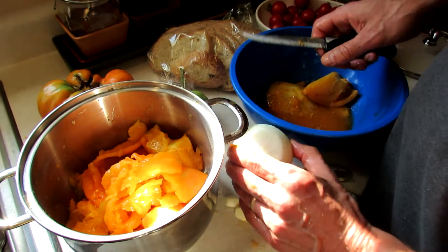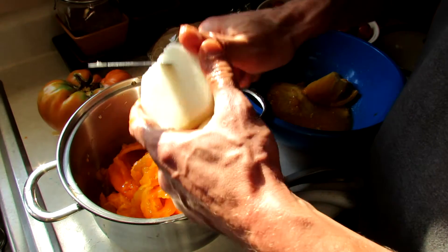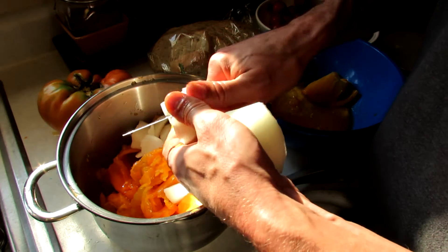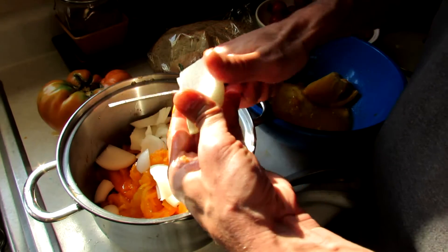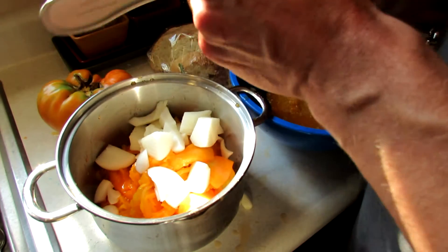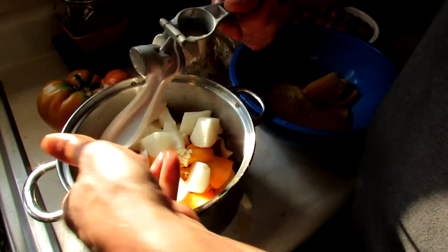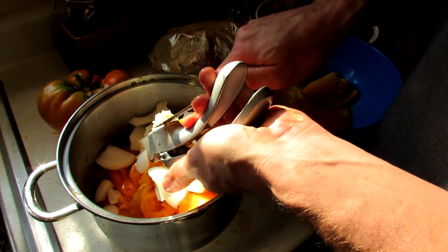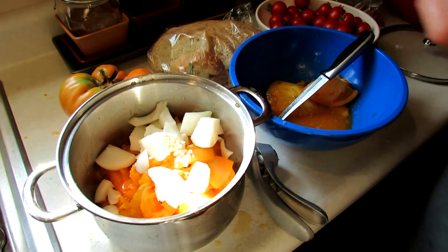You also want to put into the pot a medium onion — just chunk that up too. You can salt and pepper your rustic sauce to taste. I also like putting in two cloves of garlic. A garlic press will really save you time. I'm going to chunk the rest of these and then show you the rest of the process.